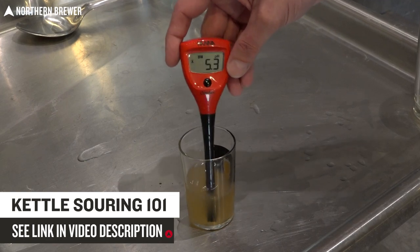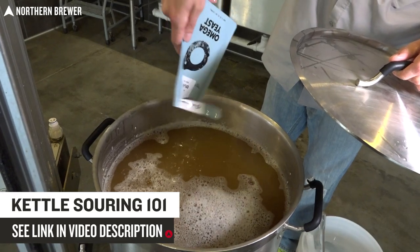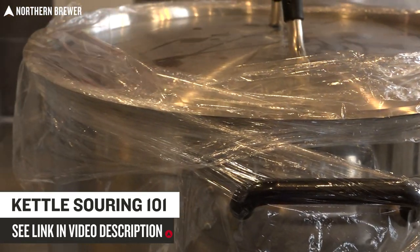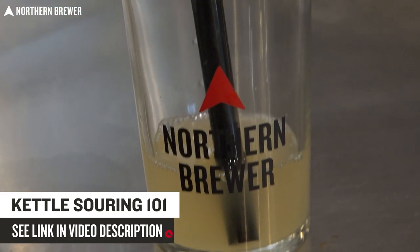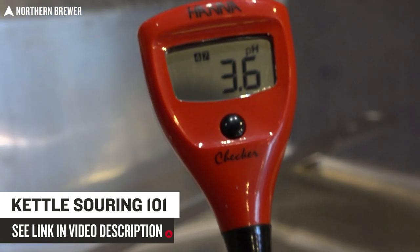To be clear, this isn't going to be a video on kettle souring — this is a video on using the G40 to kettle sour. We have another video that covers how to kettle sour from start to finish with all the ins and outs and an in-depth explanation. See that link in the video description.